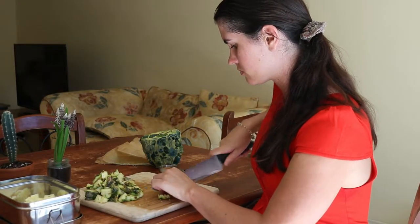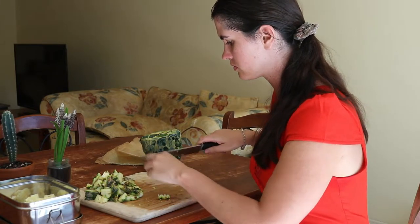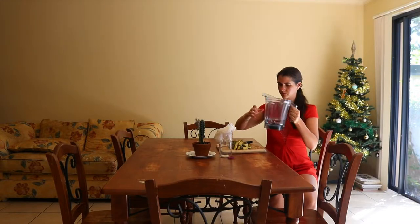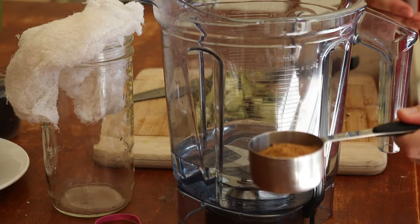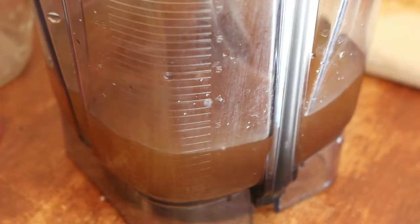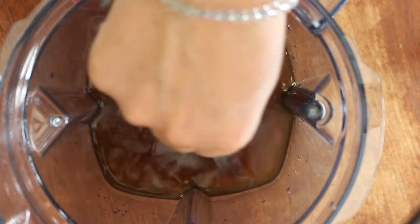Instead, place some cheesecloth or other breathable material over the top and affix it to the jar with a rubber band. This allows it to stay covered and keep bugs out while still allowing airflow. Beware of ants and fruit flies — I found they were still able to make their way through the cheesecloth, so you may need something more tightly woven. That's why I switched to using a tea towel and then a nut milk bag.